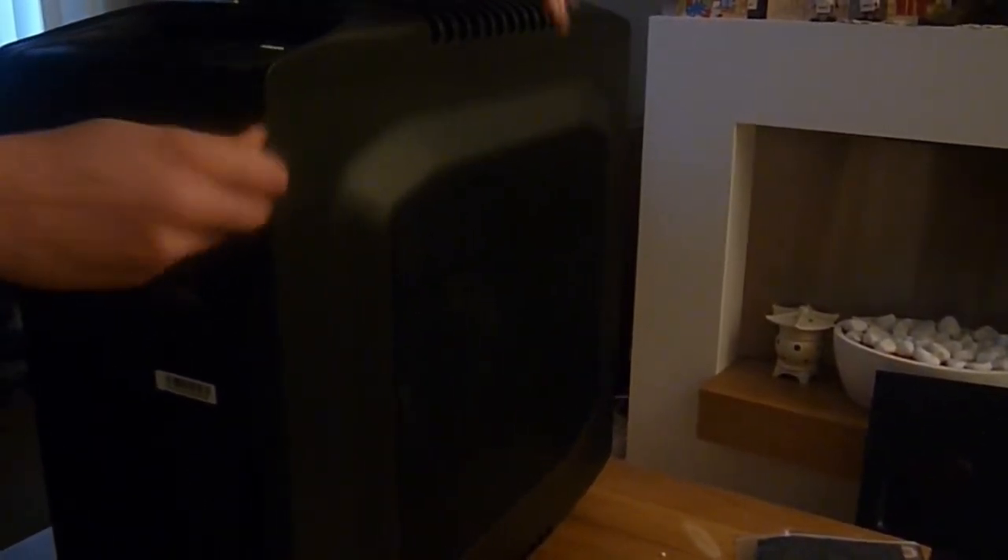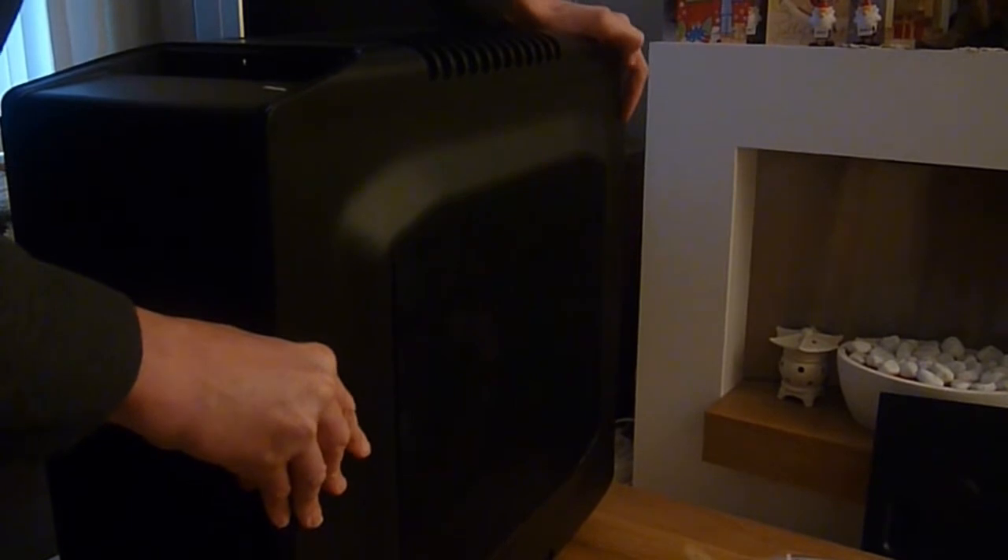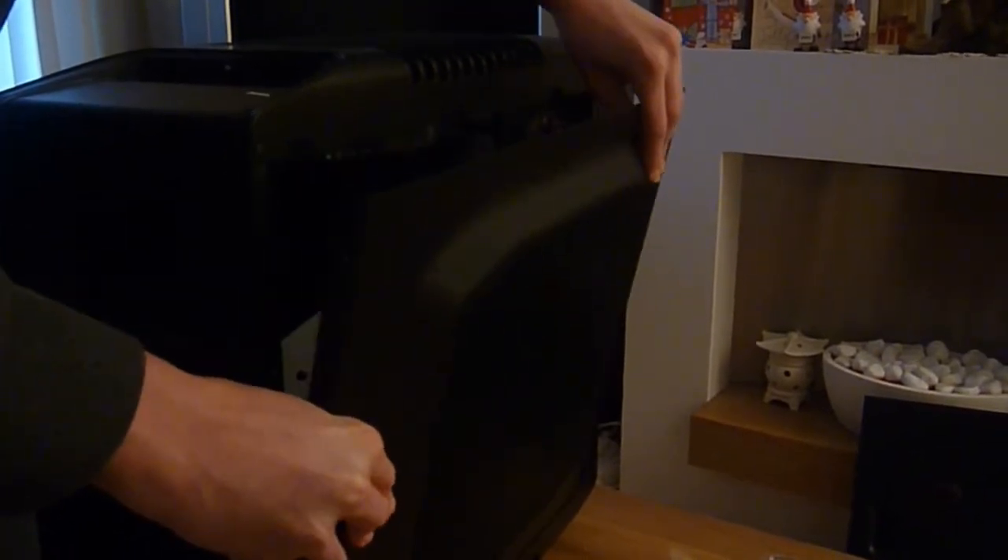If we go ahead and open it by just undoing these thumb screws on the side — and dropping them like an idiot on the floor — hopefully this should just come off normally. There we go.